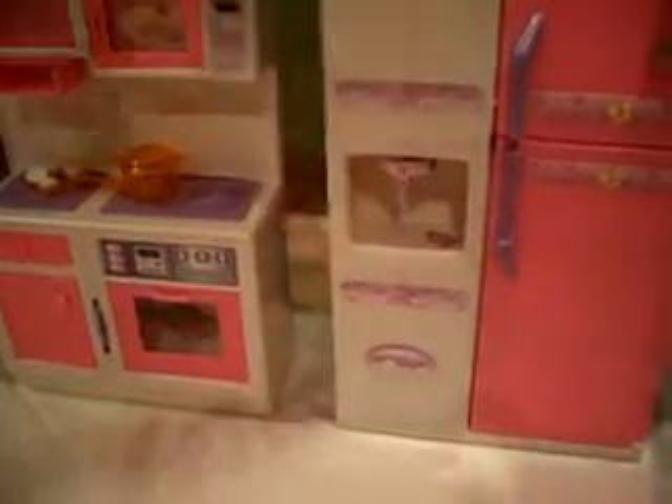There's food in there, and there's a water spout on the refrigerator — the water truly does come out. We don't have water in it now, but it does work. The cabinet doors open and close.